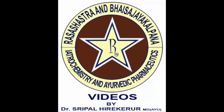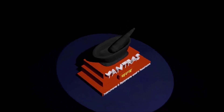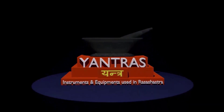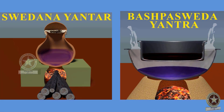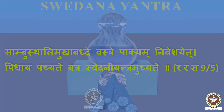Welcome to our channel Ayurveda Rasa Shastra and Bhaisajya Videos. In this video we shall learn regarding Yantras, the different equipments and instruments which are used in Rasa Shastra. In today's video we shall learn regarding Svedana Yantra and Bhashpa Svedana Yantra. First we will start with the Svedana Yantra.